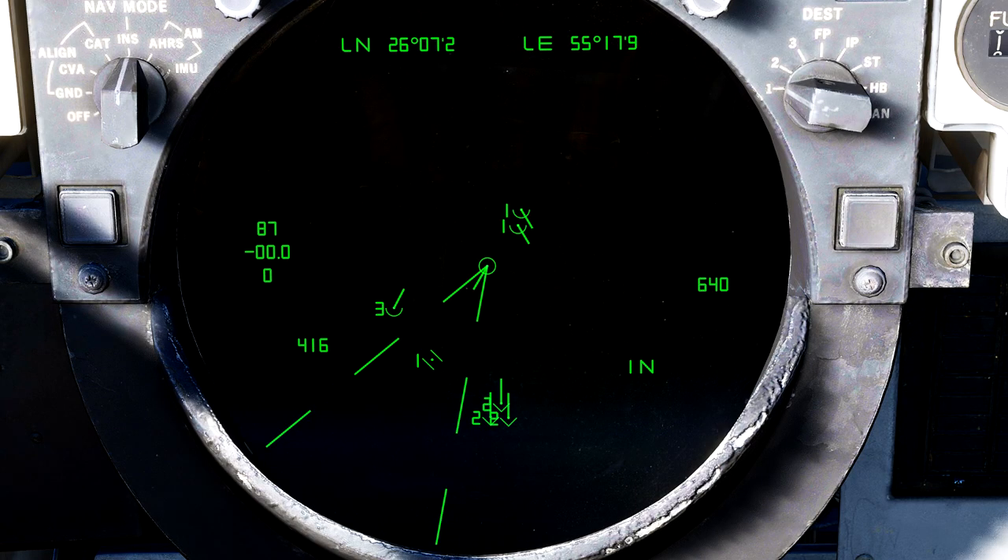Ground stabilize will display a 360-degree view of your aircraft stabilized at the exact position you were at when you switch to this view mode. It does not follow you around and is not oriented to the position of your nose at the time you switch to it. Ground stabilize mode will always display the top of the TID as being true north, giving you a very accurate and simple top-down view of the battlefield.